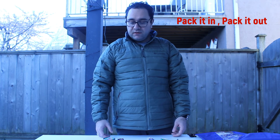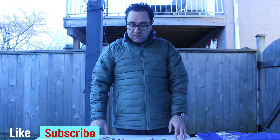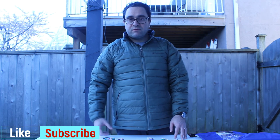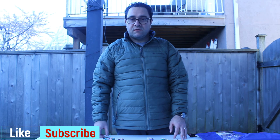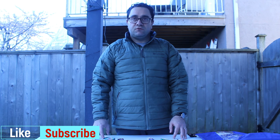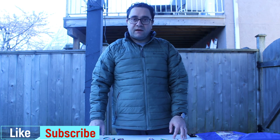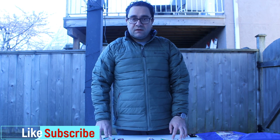Our season starts next month and we'll post a new video every Tuesday as we promised. Hope everyone enjoyed the video — please like and subscribe, and thank you so much!